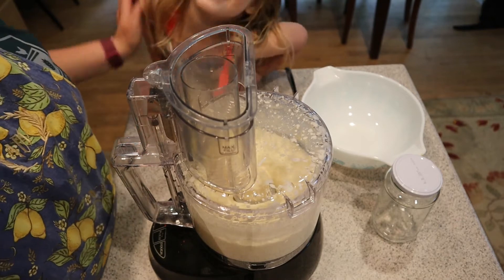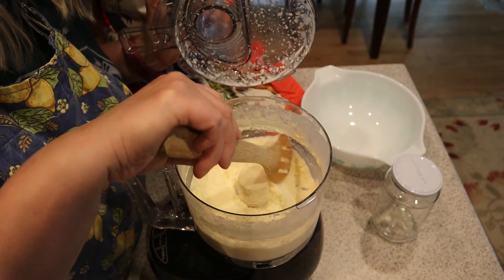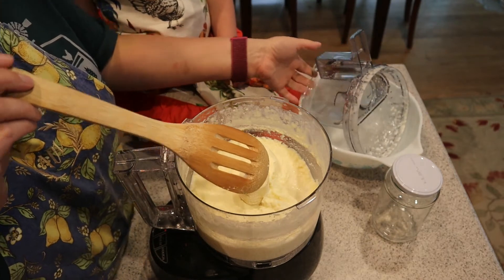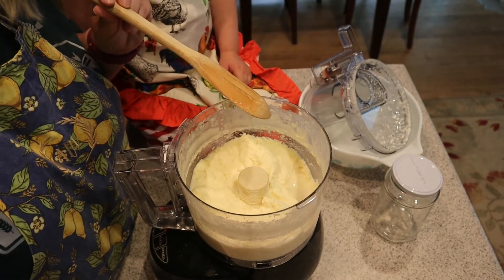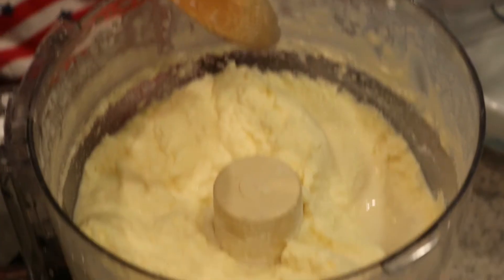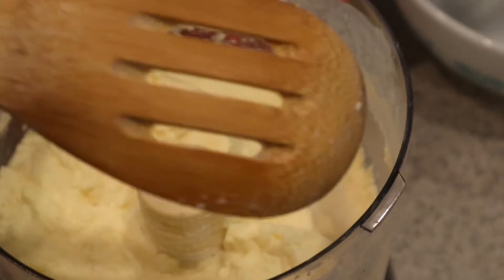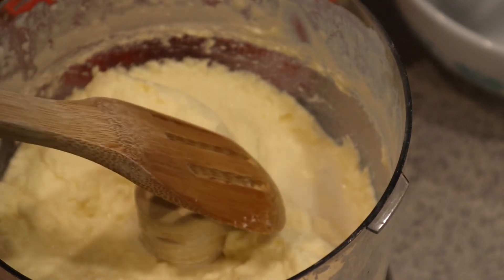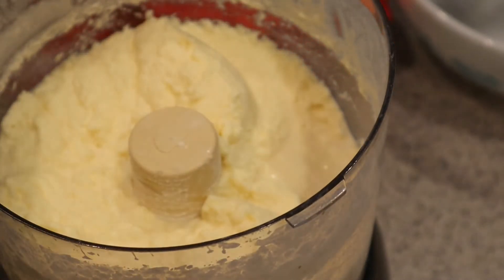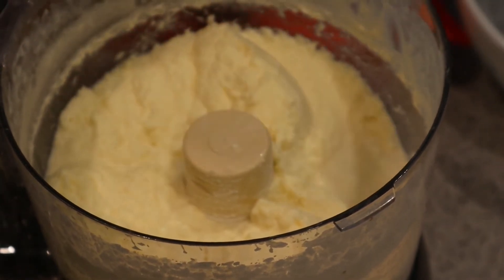It's starting to break. Let me see if you guys can see this. You see how there's some liquid right there? It's starting to break. So we're going to keep this going and we should be able to see it break between the buttermilk and the butter.